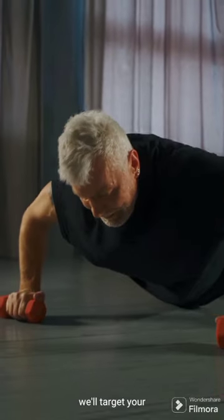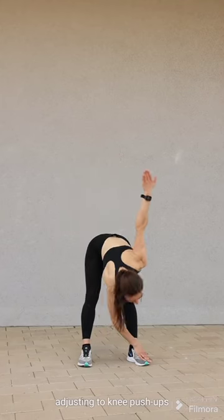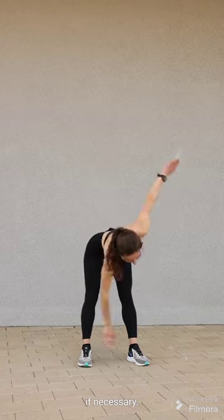We'll target your upper body with push-ups. Complete three sets of ten reps, adjusting to knee push-ups if necessary. This exercise will strengthen your chest, shoulders, and triceps.